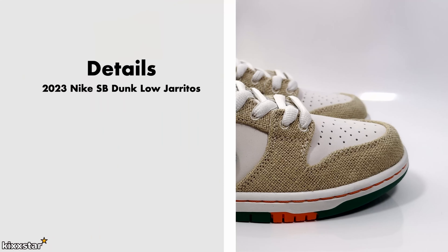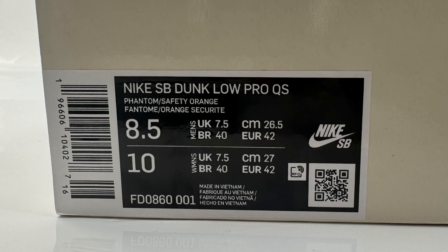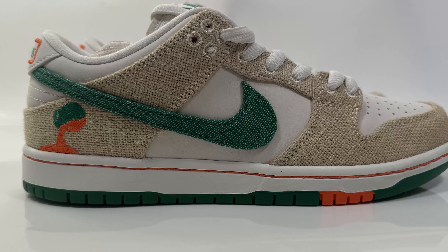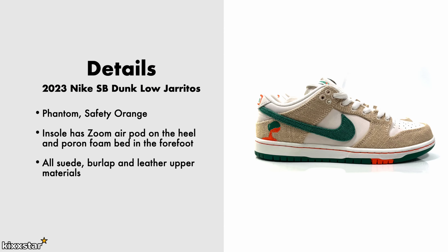Here are the details with the SB Dunk Low Haritos: it comes in a phantom and safety orange colorway and has an insole with a Zoom Air pod in the heel, plus a pour-on foam bed in the forefoot. It's made up of an all-suede, burlap, and leather upper — the burlap being almost like a shopping bag material. The retail price was £110.